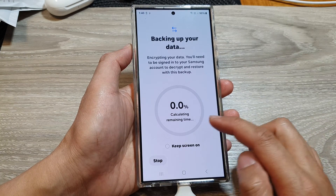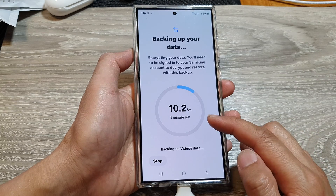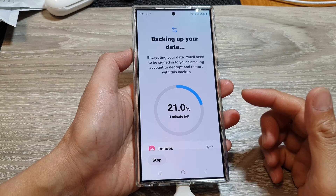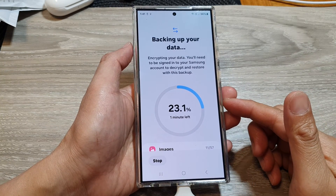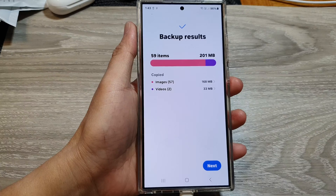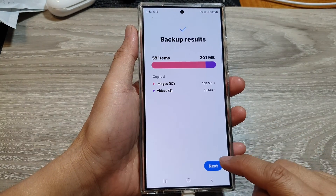Now just wait for the phone to finish the backup process. Depending on how much data you have to backup, this process may be very quick or it may take some time.